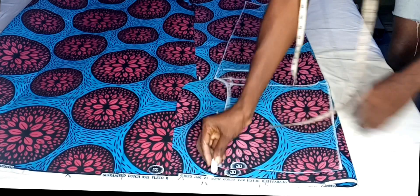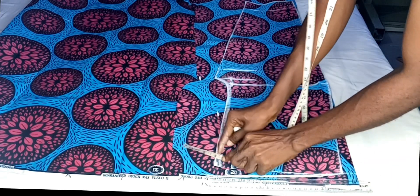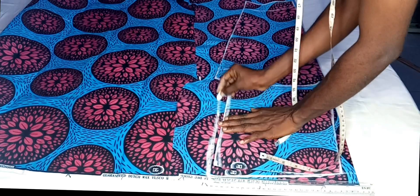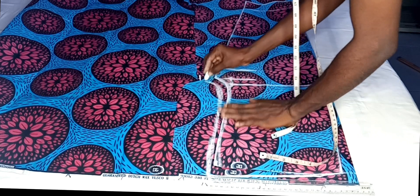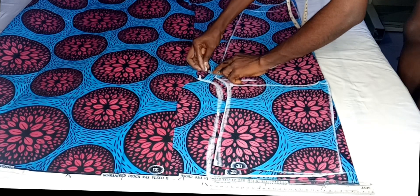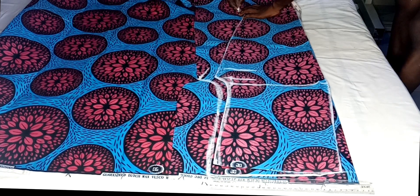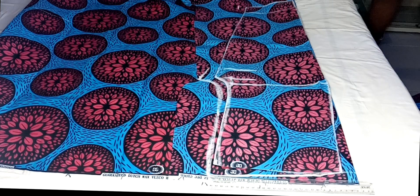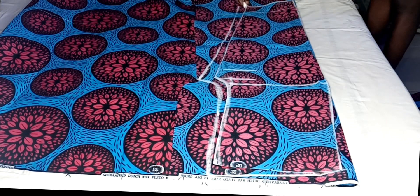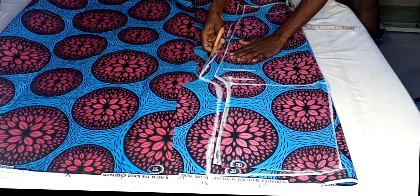On the waistline I marked one inch upwards — I'm just making the back part bigger than the front. I connected that down to the waistline and marked one inch on the crotch line, then connected it down to the 1.5 inches marked for the back crotch extension. On the thigh side down to the hemline I added one inch, marking one inch on the hemline as well. I connected that point on the hemline down to the crotch line. As you can see, the back is bigger than the front.